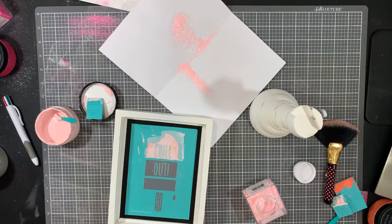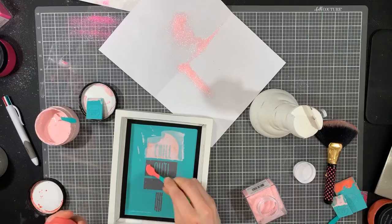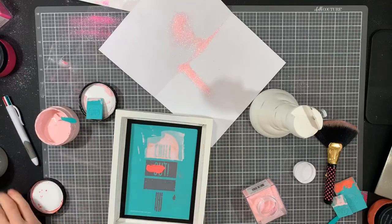This one is coral. Now I'm going to go light to dark. With the coral, I'm not going to do any glitter because I want there to be kind of like a barrier in between that kind of separates it. So just a little dab of that.